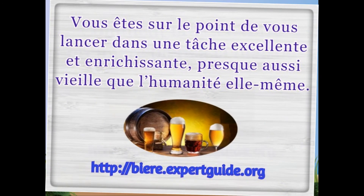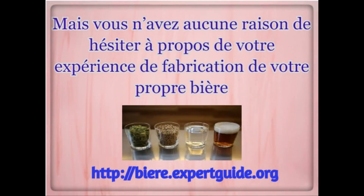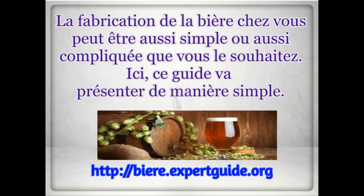How to brew your first beer at home? You're about to get into an excellent and rewarding task, almost as old as humanity itself. There's no reason for you to have hesitation about your experiment of making your own beer. Brewing beer in your home can be as simple or as complicated as you want to make it.